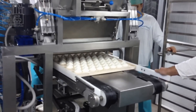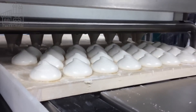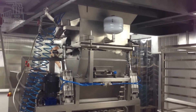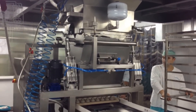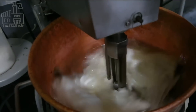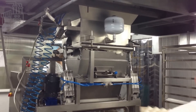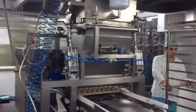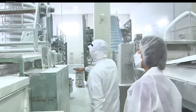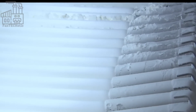Extrusion was the solution to the marshmallow problem that was rampant before the 1950s. After leaving the pump where it's been whipped, the mixture — still very hot — is sent to a large machine called the extrusion machine, which also doubles as a heat exchanger. Here, air is pushed into the mixture, which helps reduce its temperature and increase the marshmallow's fluffiness. After cooling in a cooling kettle, the mixture is shaped into the typical pillow shape using a lot of pressure, and extruded through eight outlets at the end of the machine.